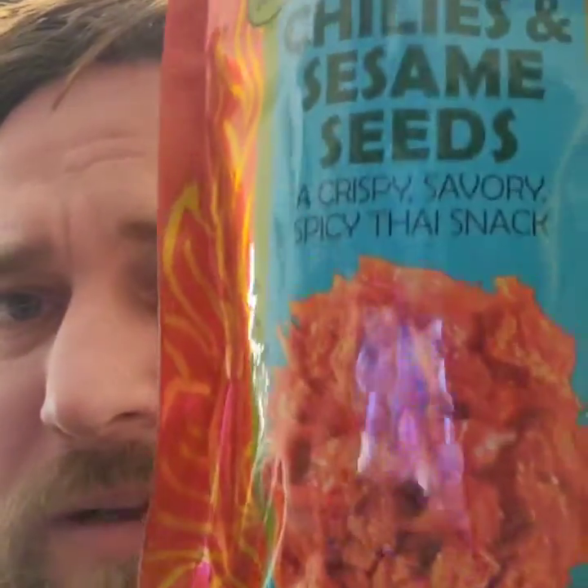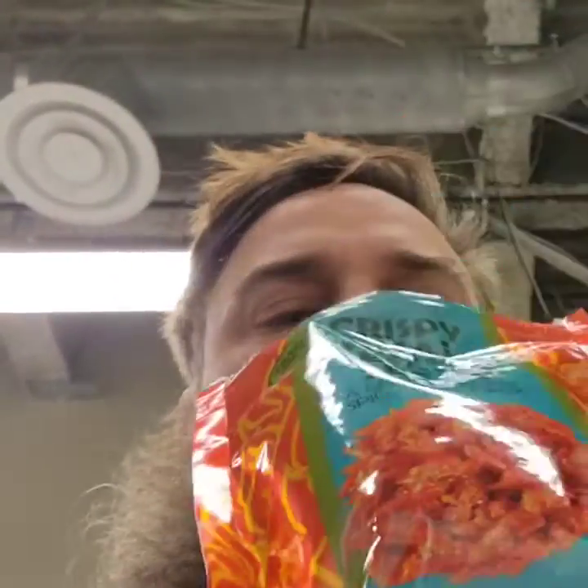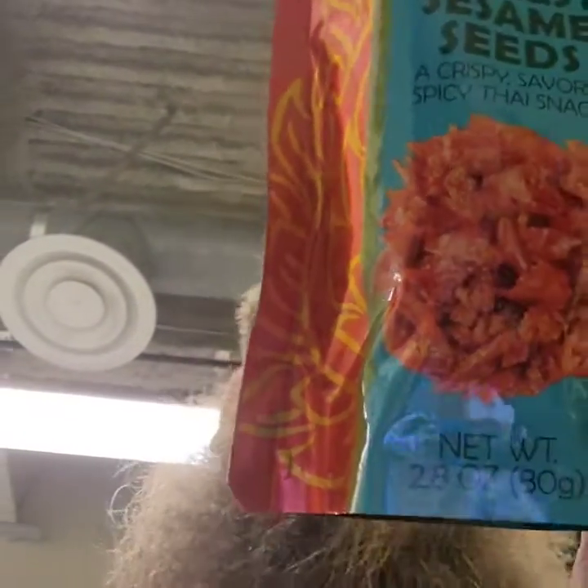I think they might be best as like a garnish to something, to add a little extra heat on top. I don't think they're necessarily seedy — there may be seeds in there, but there's sesame seeds too. Yeah, I don't think I could eat a half cup of these straight out, but like I said, a garnish should be good.